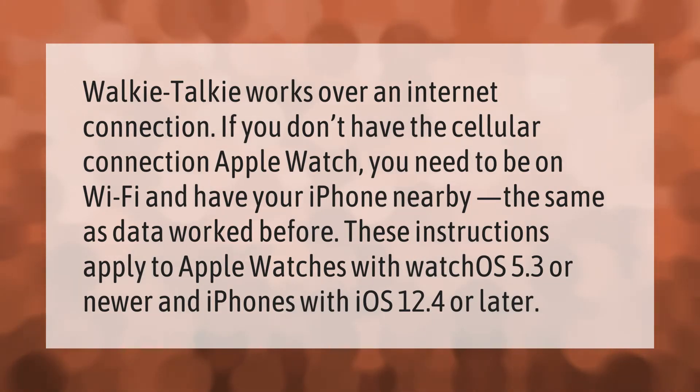Walkie-talkie works over an internet connection. If you don't have the cellular connection Apple Watch, you need to be on Wi-Fi and have your iPhone nearby. These instructions apply to Apple Watches with watchOS 5.3 or newer and iPhones with iOS 12.4 or later.